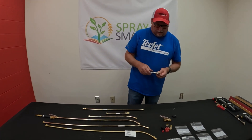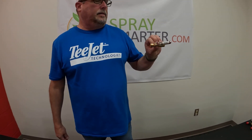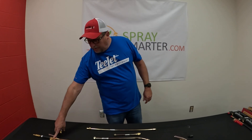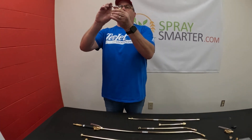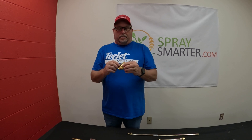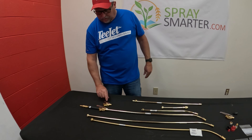The last one I want to talk about is a locking trigger. We don't sell a lot of these. It's a 4688 Trigger Jet. It is basically the 6466 with a locking lever. So as you squeeze down, it will stay open, and then you just pull that trigger when you're done and it pops back open. It's basically the same thing as a 6466 with a locking short handle. We do have this with a long handle as well.